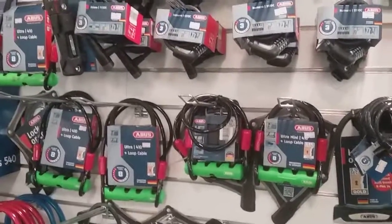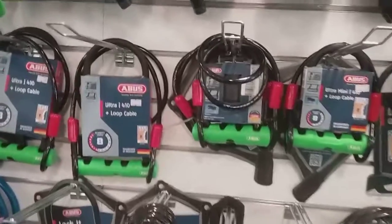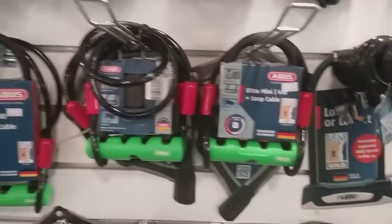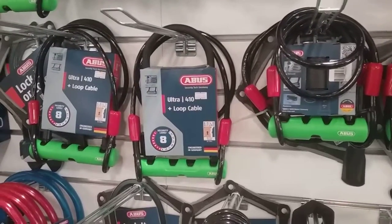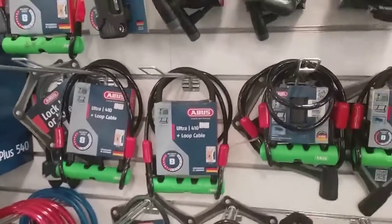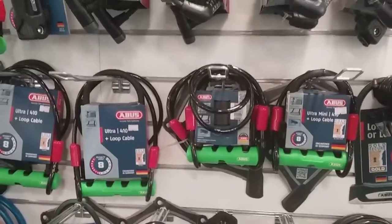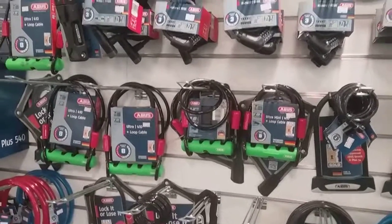You've also got different sizes in your D lock — you have the small version there, and then they do a bigger version as well where the D in the actual lock is a lot bigger. These particular D locks come with extra cables as well, so if you've got quick releases on your wheels you can use the cable to lock your wheels up and then use the main D lock to lock the main frame up.